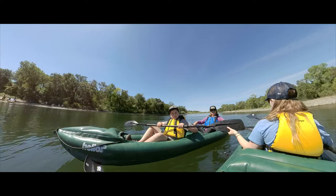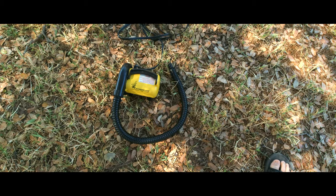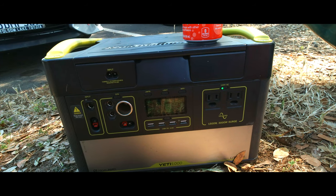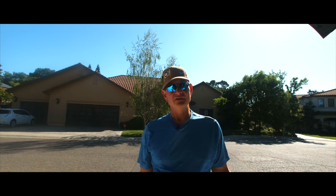Hey, Overland Travel Adventurers! Today we are going to be taking out our two inflatable kayaks on the American River. It's a beautiful day, and I'm going to show three different ways to inflate them: one using a 12-volt inflator, another using a 110V inflator plugged into our Goal Zero lithium-ion battery — it's a Goal Zero 1000 I got at Costco a couple years ago — and the third using the ARB air compressor installed under the hood of the Land Rover. We'll see which one works best. Come along — we're going to have some fun!